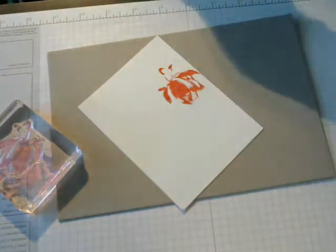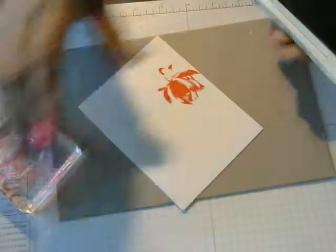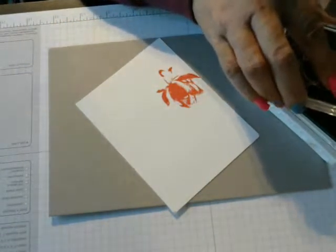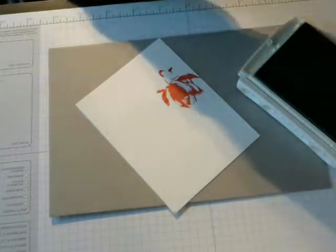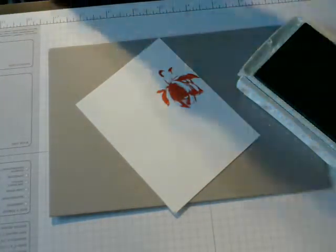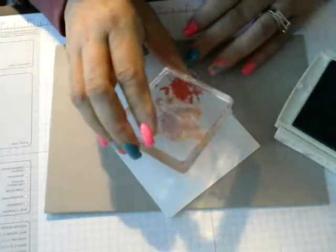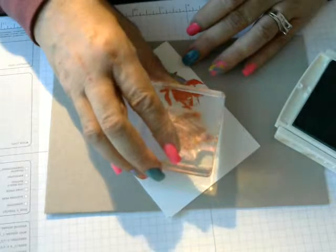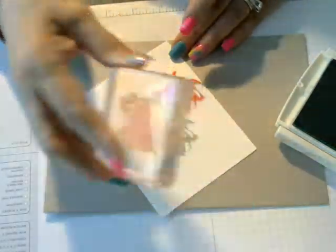I am going to use the Mint Macaron ink pad and I am going to do the same — ink it up. You can't really see it on the stamp, but it is inking up. It is real clear, and then when you mist it, it is even worse. There you go. Ink this up — I mean, stamp it. I really inked it up.